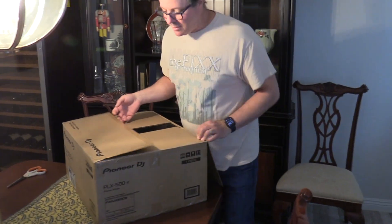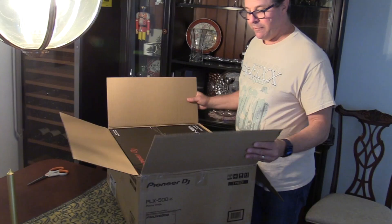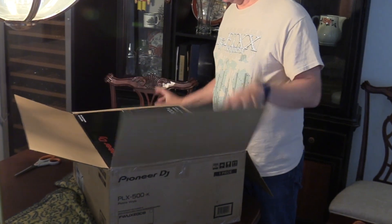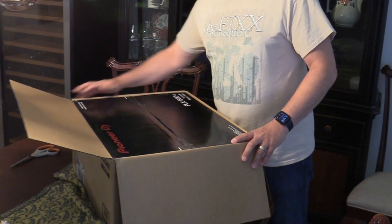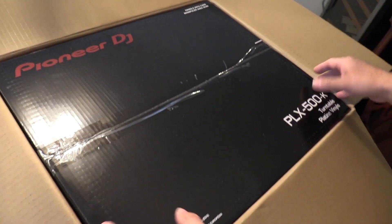So this is a Pioneer PLX-500K. First let me comment that I love that it's got a strong sturdy shipping box and a secondary box that has the turntable in it.